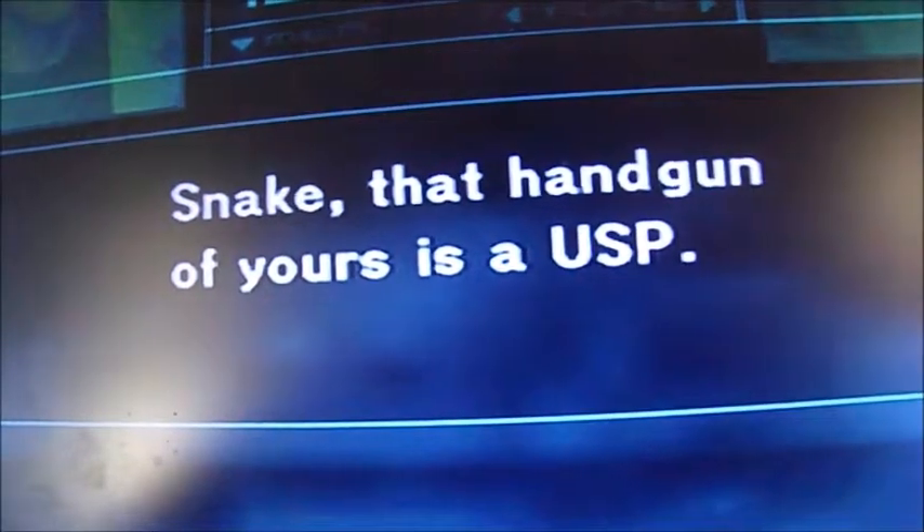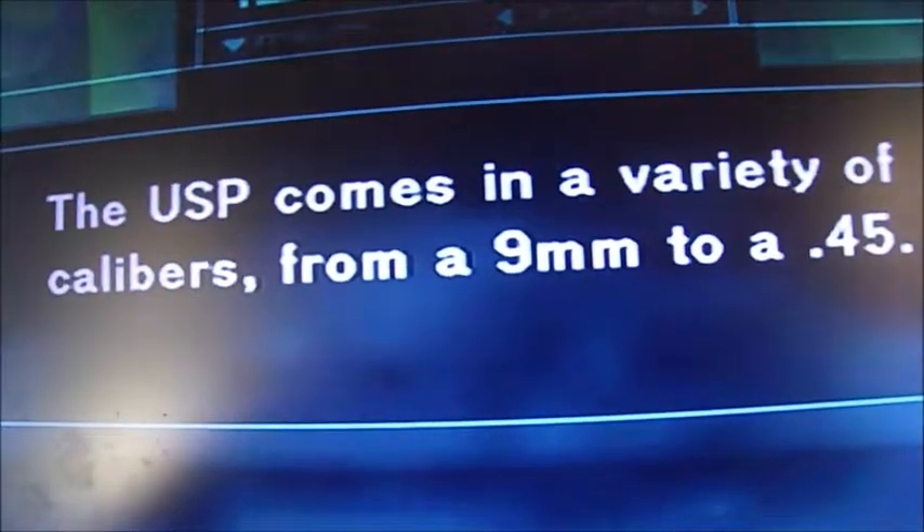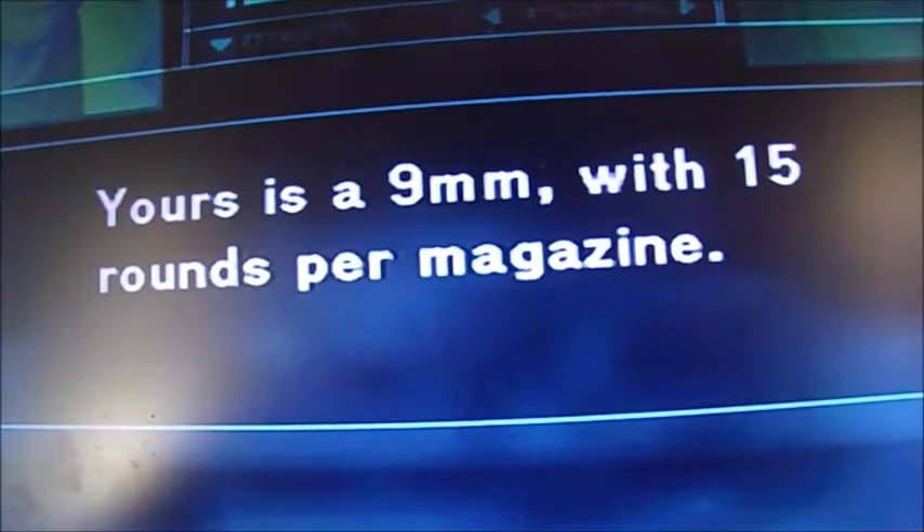Snake, that handgun of yours is a USP. The USP comes in a variety of calibers, from a 9mm to a .45. Yours is a 9mm, with 15 rounds per magazine.